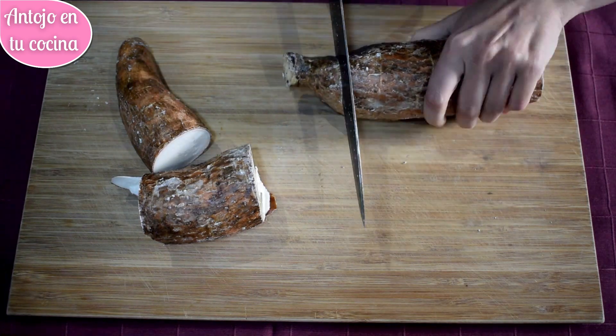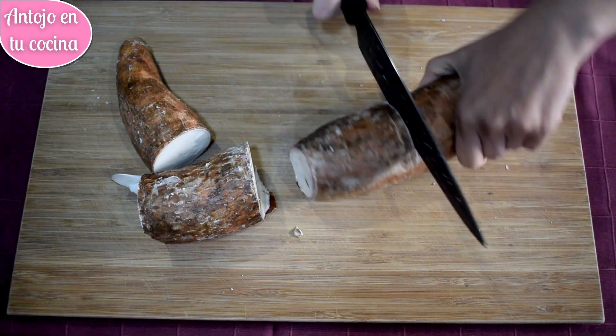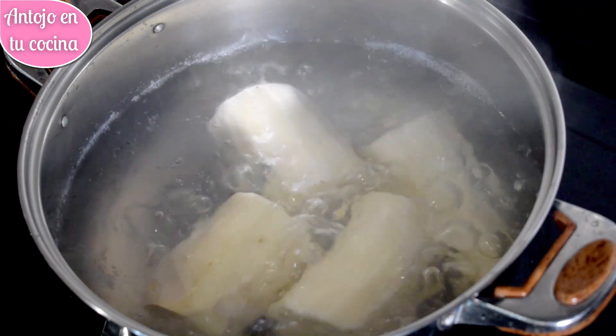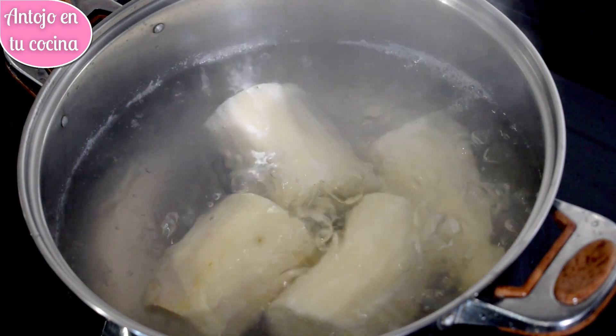Para prepararla, primero cortamos la yuca en trozos grandes y después la pelamos. Así nos resultará más fácil hacerlo. La cocemos en abundante agua con una pizca de sal durante 20 minutos o hasta que esté tierna pero siga firme. Recuerda que el tiempo de cocción depende del tamaño de los trozos.